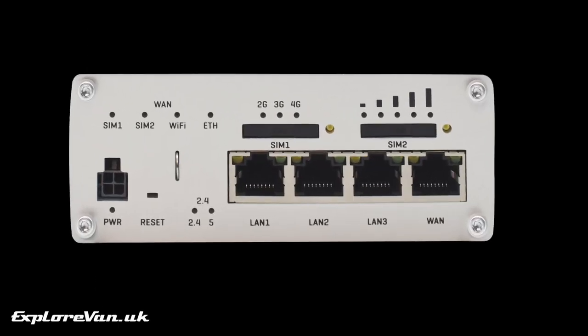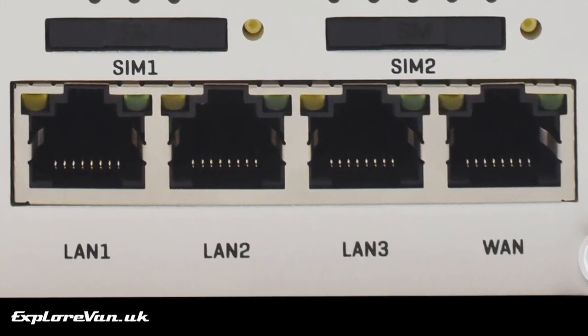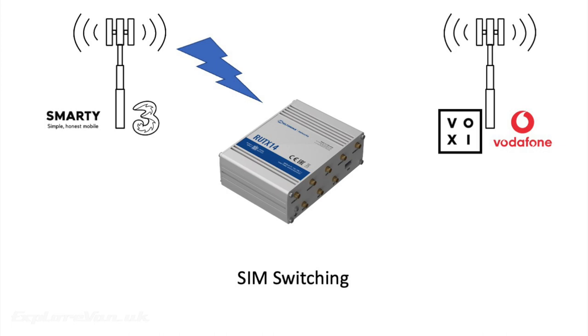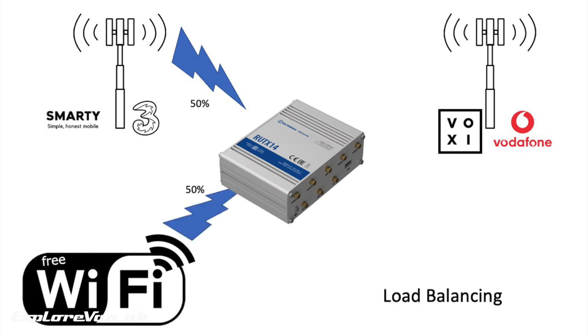Having the option to use a wired LAN connection can give a better connection than wi-fi in congested areas, if your device supports it. The ability to put two different SIM cards in the RUTX14 gives it the functionality to connect to one network, but if the connection deteriorates it can be set to automatically switch to the other network. If a wi-fi hotspot is available it can connect to this, and then fail over to the SIM card if that deteriorates.